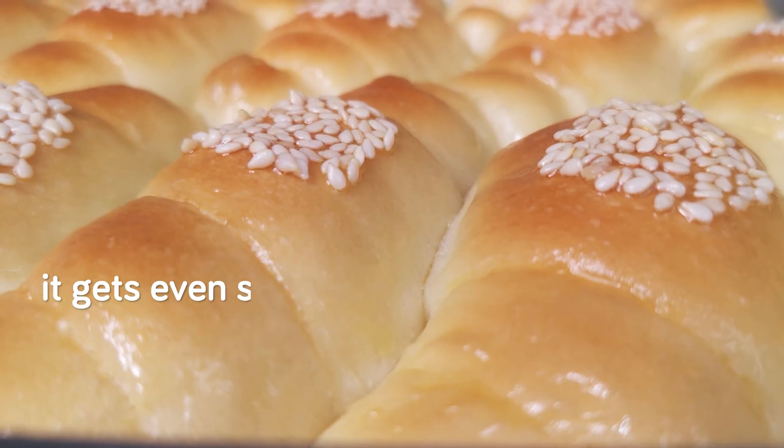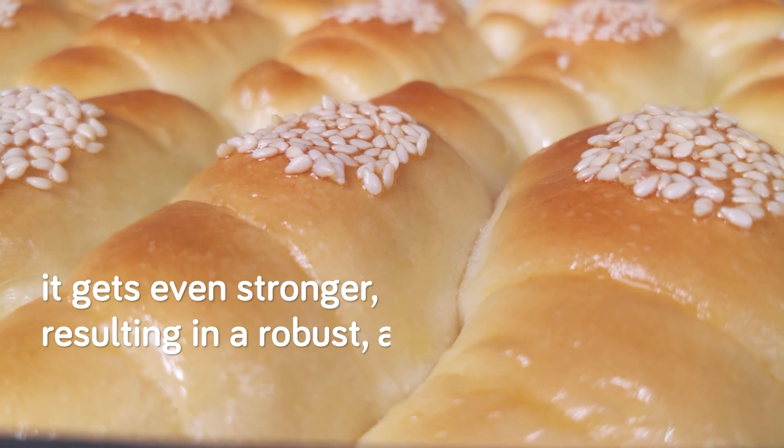Later in the oven, as the gluten stretches again, it gets even stronger, resulting in a robust and airy crumb.